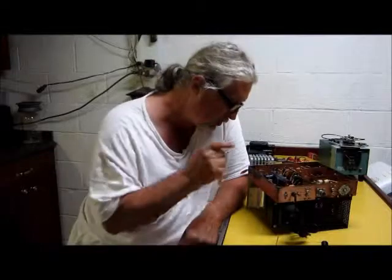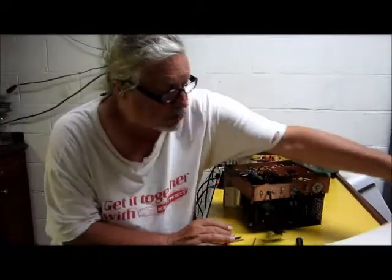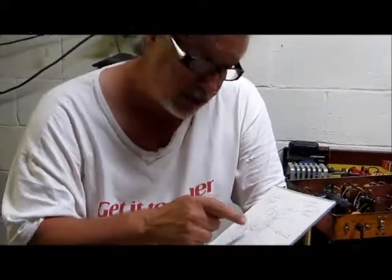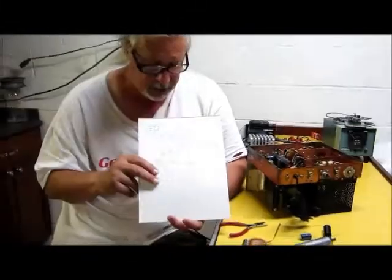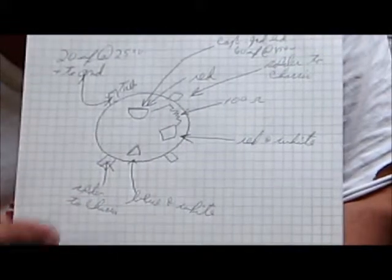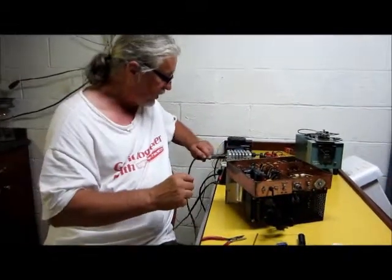Now, without further ado, I'm going to get into taking out this twist lock capacitor and everything associated with it. But before I did that, I made myself a little diagram — it's a good idea to do that. You sit down, look at the capacitor and how it's situated with the half circle, square, and triangle, and make notes of what's attached to each. By doing this, you can pull out the old one without referencing the manual. You look at your diagram and go right to it. Now let's start tearing out this old one.